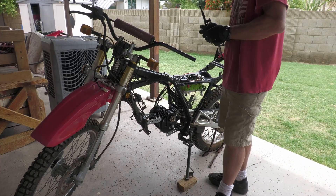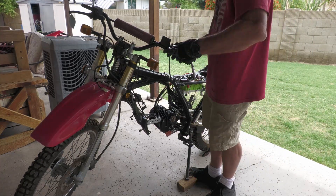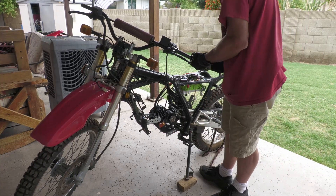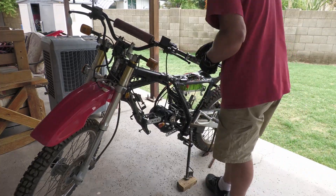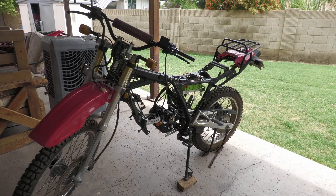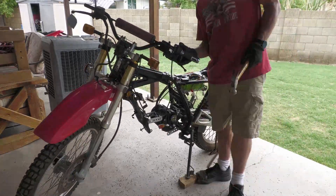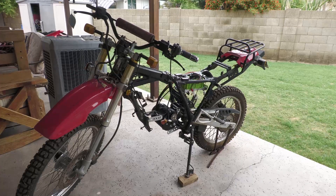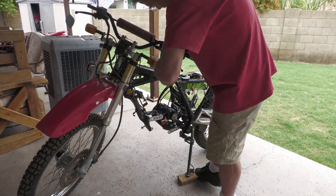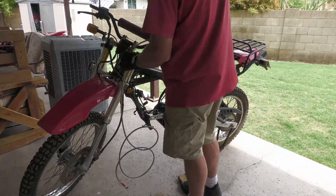I spent a little bit of time measuring and lining up, and ended up mounting the controller under the seat. I used some little strips of eighth-inch metal — the same kind I used for the motor — just bent them and secured them to the existing mounting points. It was fairly straightforward, but I forgot to turn my camera on for that, so this video starts just after putting that controller in.